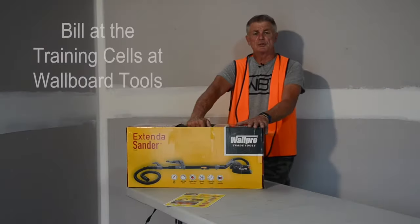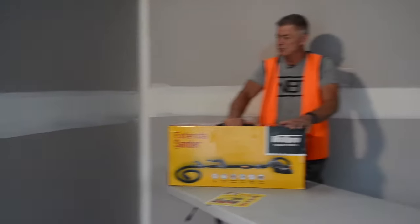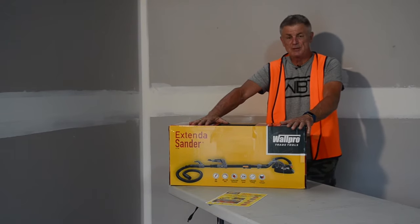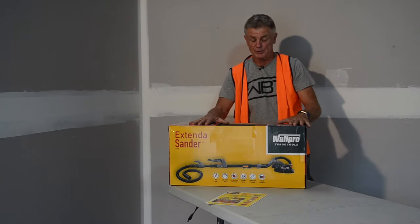Just been recalled back to Warboard Tools to do a couple of YouTubes for them, which is fantastic, in the training cells that we have here at Warboard Tools. So here we have the PS600 — power sander 600 — because it's a 600 watt motor on the head, which is great. I'll show you why it's so good.